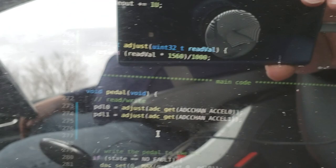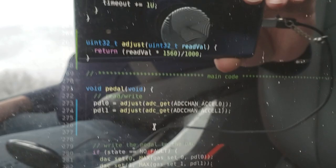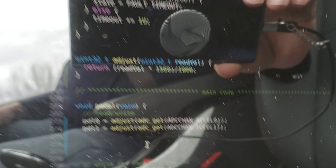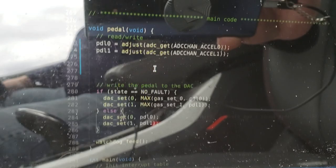If you'd like to see exactly what it did — 'adjust' is the function I created that alters the value. It multiplies it by essentially 1,560 and then divides it by 1,000, so we can do it integer-wise, and then we wrap the reads. So at no point is the incorrect low value ever acknowledged or stored in a variable within the code, and as far as the pedal knows, it's reading the value we expect.